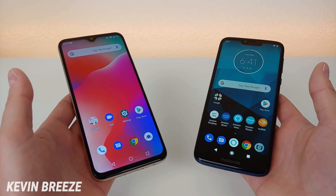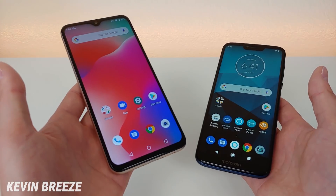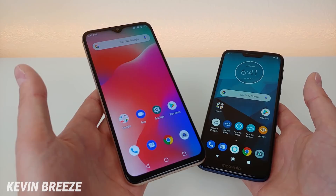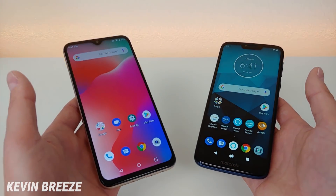What's interesting is that even though there's about a $90 difference in the price of these two phones, with the Umidigi Power being the cheaper of the two, many of the specifications are very similar, and in many situations the Umidigi Power actually has better specifications. So that's pretty awesome.